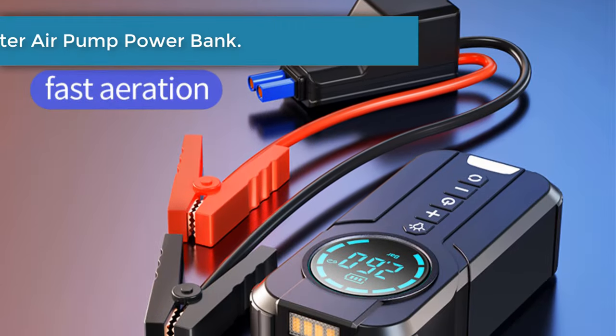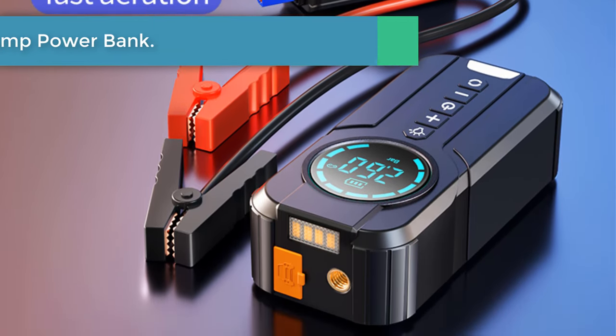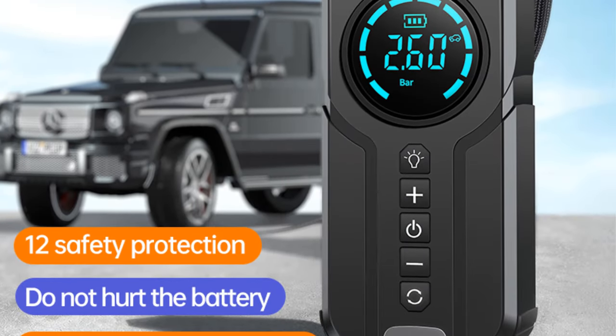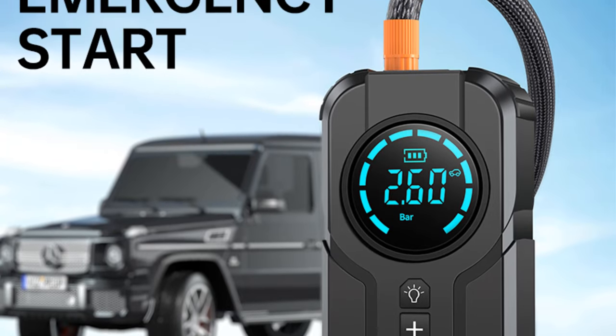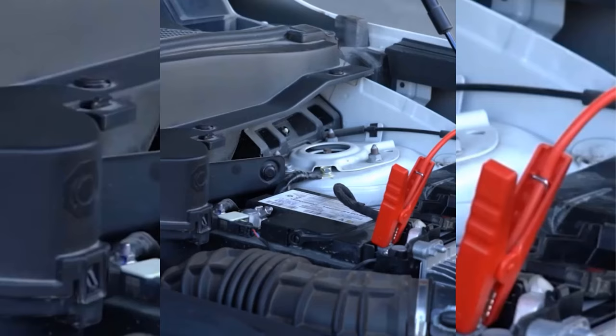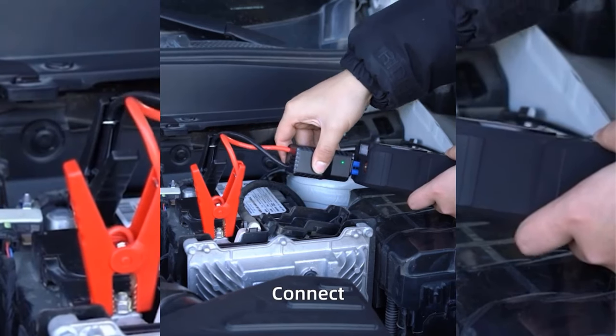Number 1: Car Jump Starter Air Pump Power Bank. Car tire inflators are of good quality, durable and low noise. The portable tire inflator is simple to operate, exquisite and compact in equipment, convenient to carry and easy to store. The air compressor inflates quickly, saving time and making it easier and more convenient for you to inflate outdoors.